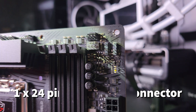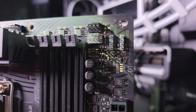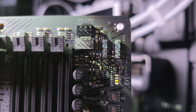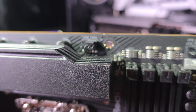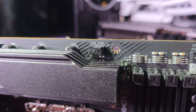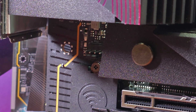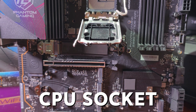For more chassis headers, you get two additional ARGB connectors at the top of the motherboard along with more CPU fan and AIO connectors and another chassis connector. The CPU power connector is located right next to the heatsink at the top of the motherboard, and there's another chassis header located right there as well.